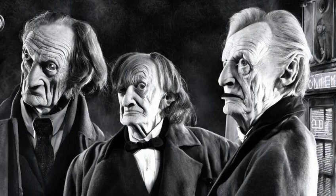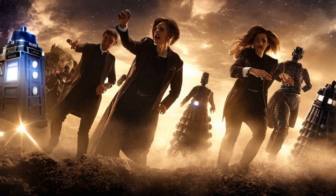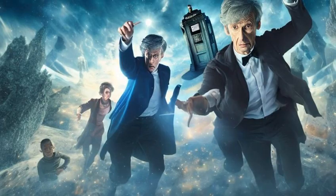The third reconstruction served as a cold open for the animated reconstruction of The Power of the Daleks in 2016. The animation was touched up with minor improvements for the 2020 Special Edition release.